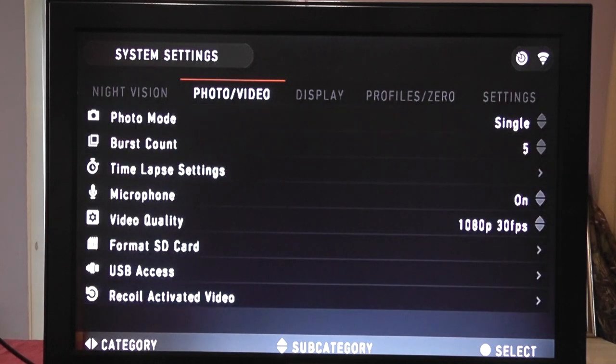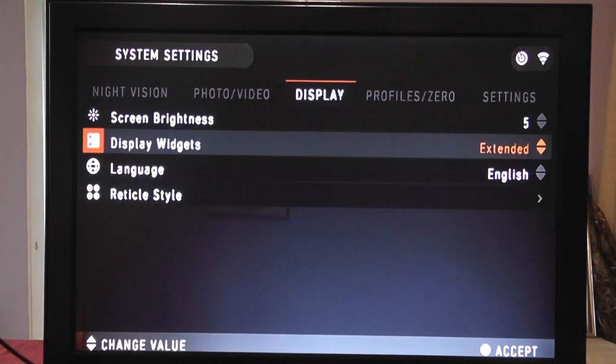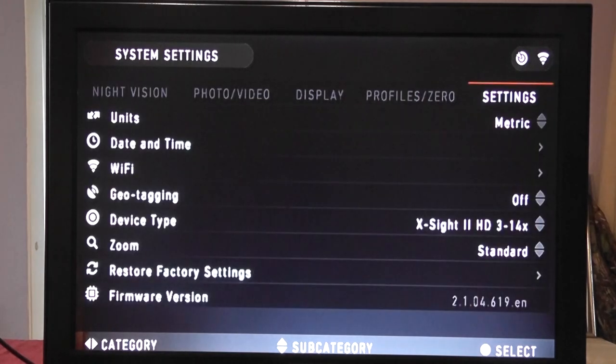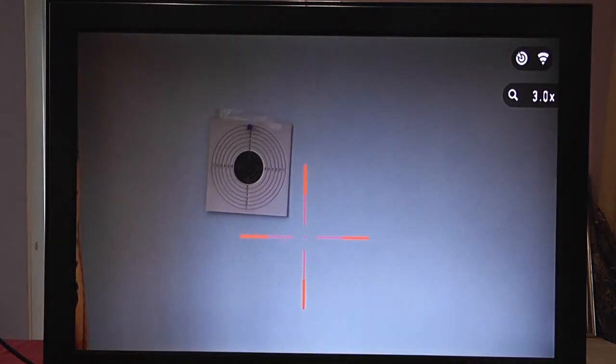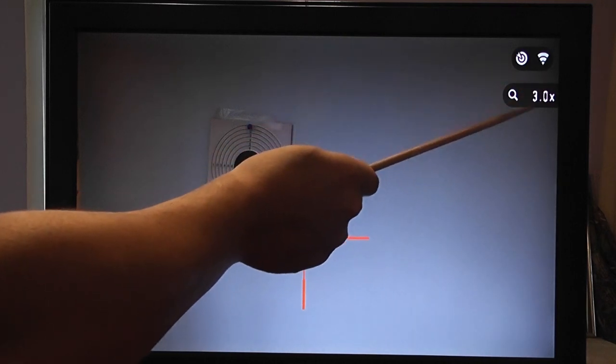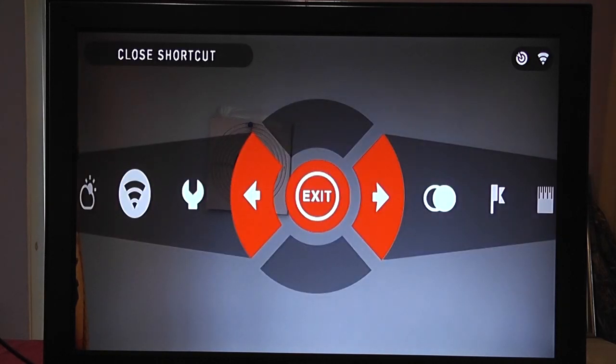Display settings: we can change screen brightness. The widgets — compass, elevation, wind speed, cant, distance — can be switched on or off. You only have a couple of options: minimal and extended. In minimal mode all you get is the Wi-Fi indicator, some feature indicators, your range and your zoom — nothing else on screen. Most people probably wouldn't want that, so we'll switch the widgets back to extended.